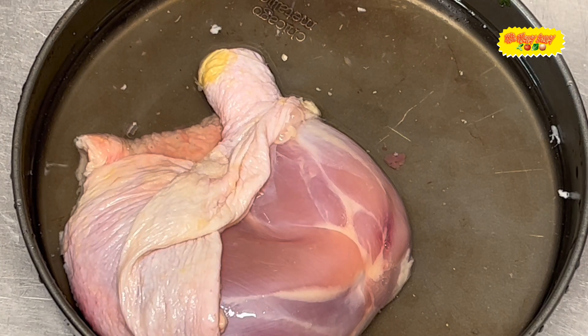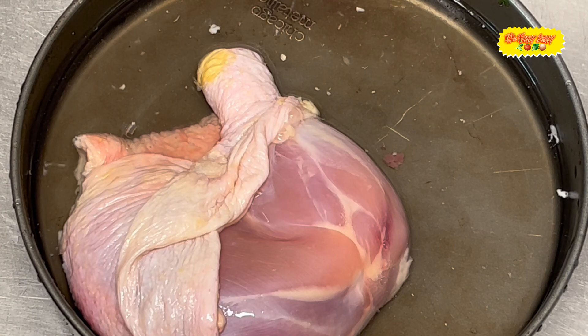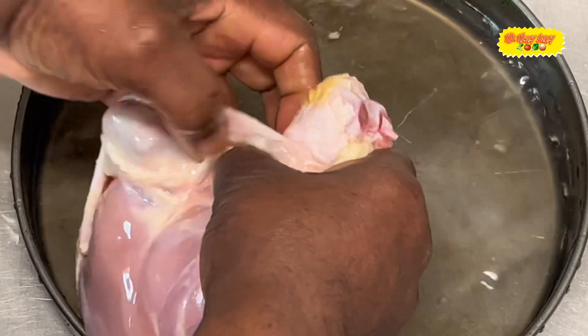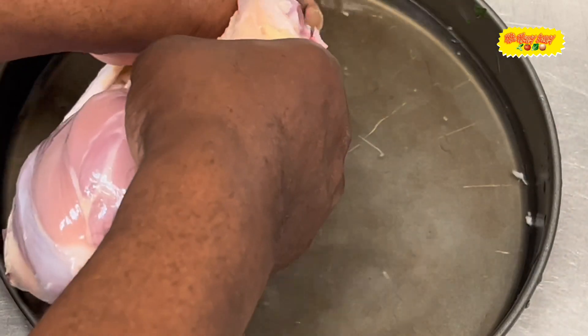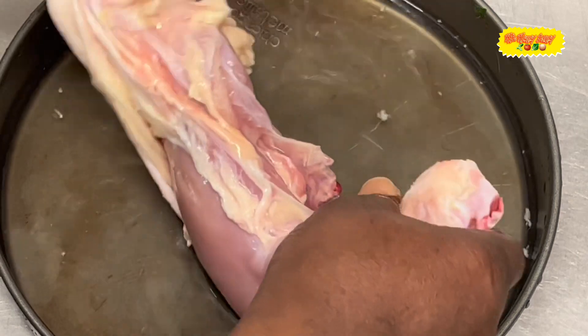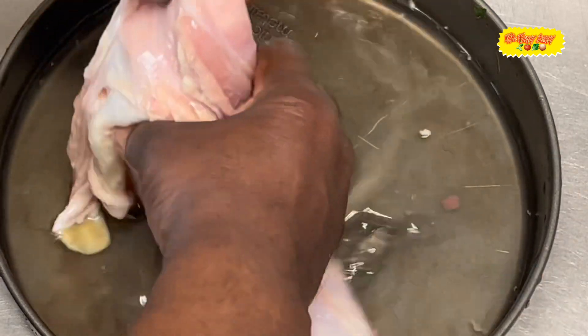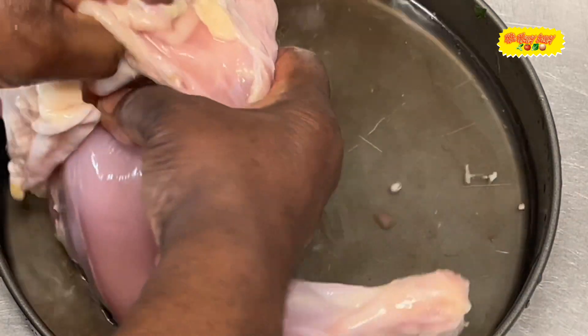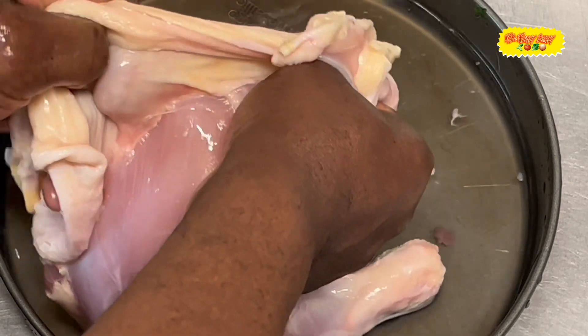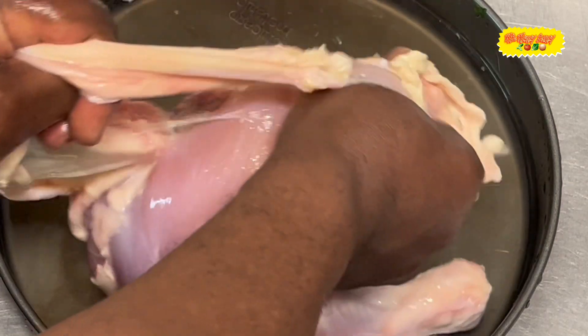I'm making some baked chicken, so the first thing that we do is I'm gonna clean the chicken. When we cook our chicken, what we do is we take the skin off.